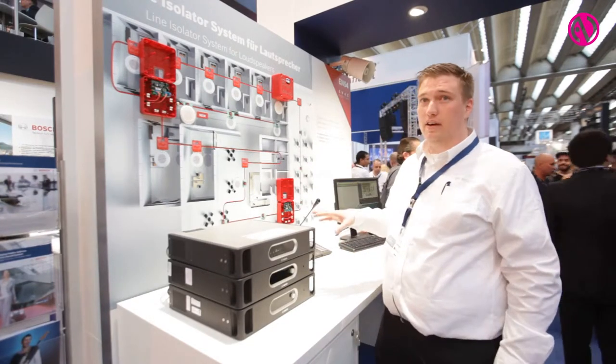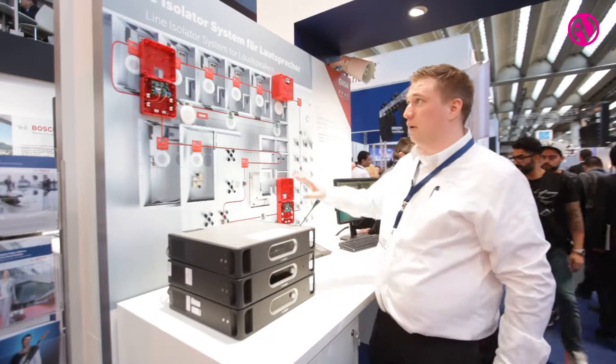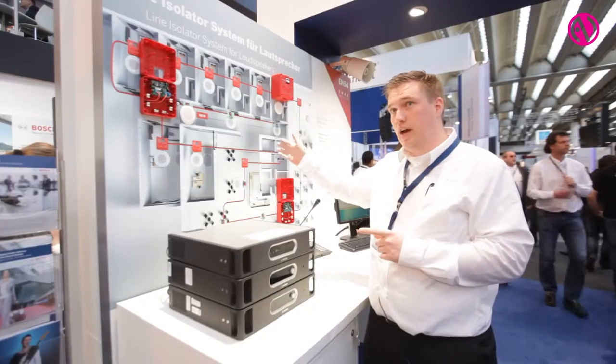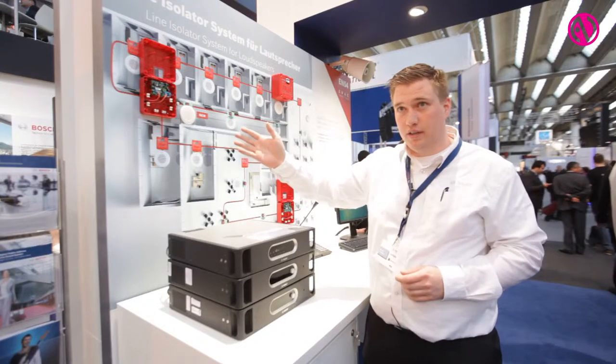A line isolator system consists of a central unit and also isolators. The advantage of using an isolator system instead of fire resistant cabling is because it's less expensive, and also when there is a short in the line at the beginning of the line, you'll lose the rest of your loudspeakers.